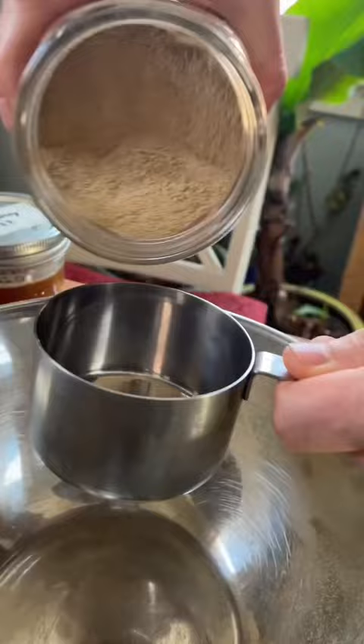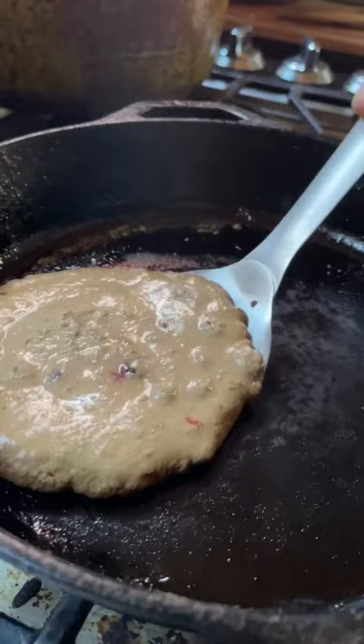Acorns don't have any gluten, so they won't form chewy breads like wheat flour, but the starches in them do bind together to form nice cakes and cookies, so for applications like that they can basically be used interchangeably with wheat flour. We like to top ours with June berries that we foraged this summer mixed with honey from our bees. How was that for a how-to?